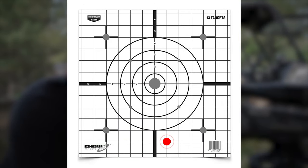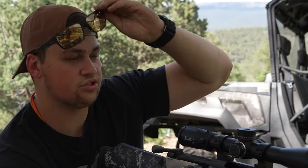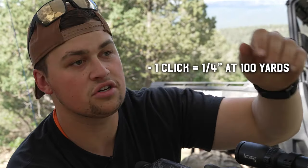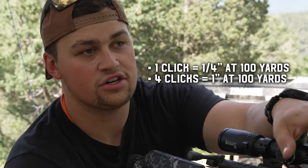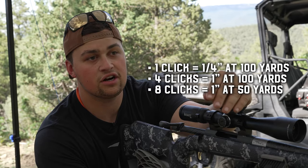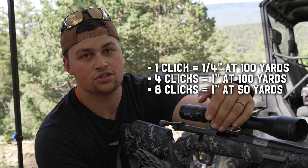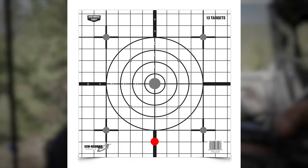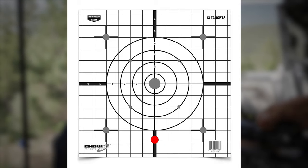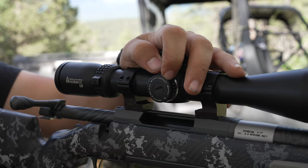We are an inch to the right and five inches low. Most scopes will be roughly a quarter inch at 100 yards per click. At 100 yards, four clicks equals one inch. At 50 yards, eight clicks equals one inch, and so on — it keeps multiplying as you get closer or dividing as you get farther. It's going to depend on your scope, but I'm going to bring it about four clicks to the left and roughly 20 clicks up.